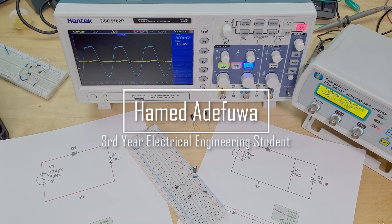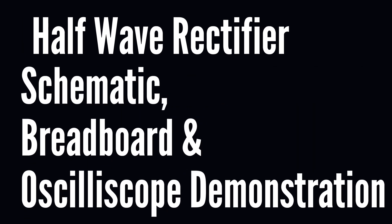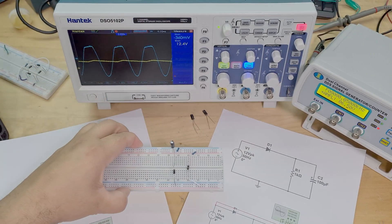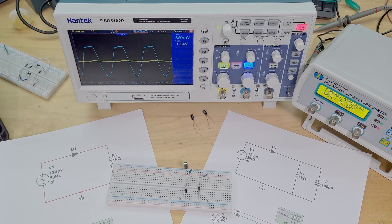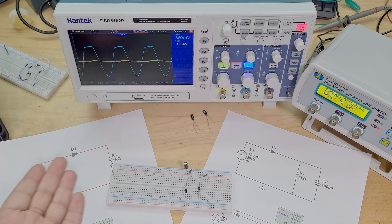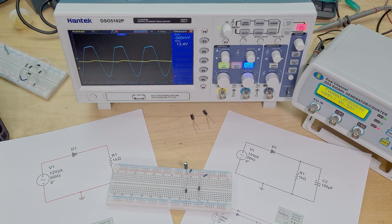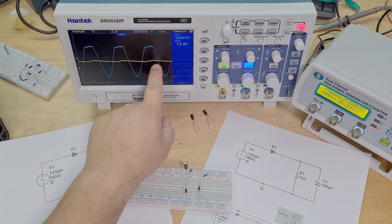Hi guys, hope you're all well. Things are getting a bit fun now. In this video we're going to be making a half wave rectifier — this breadboard actually has two half wave rectifiers on it. That's how it looks with the input and output. We're going to be making a half wave rectifier which takes an AC signal and produces a rectified DC signal.